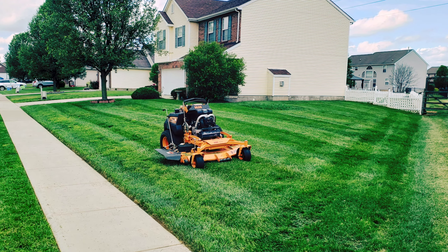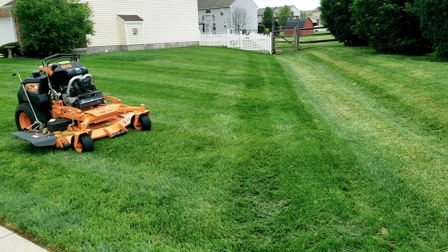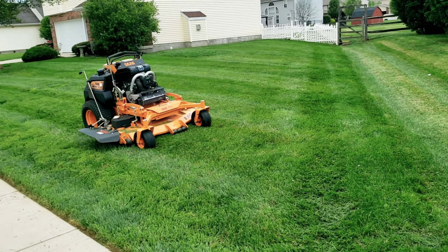This is the difference between a Scag cut and a Bad Boy mower cut. Bad boy cut. Scag cut. Bad boy cut. Scag cut. Bad boy cut. Scag cut.